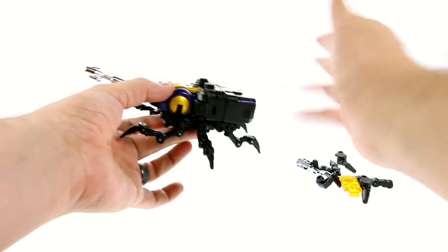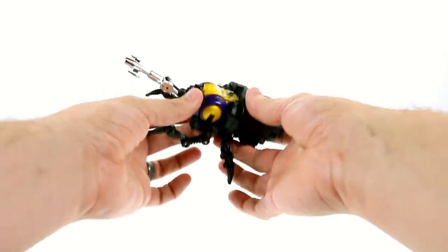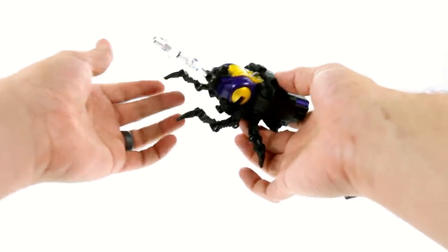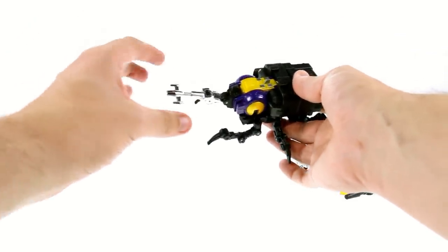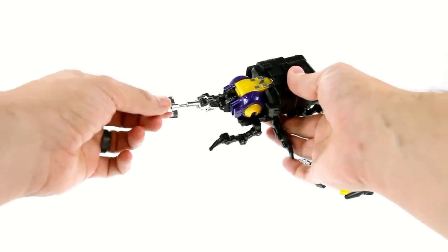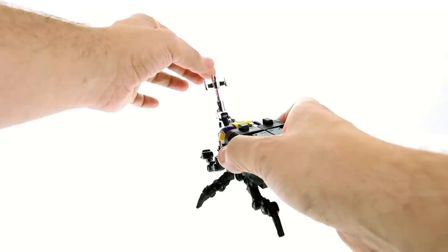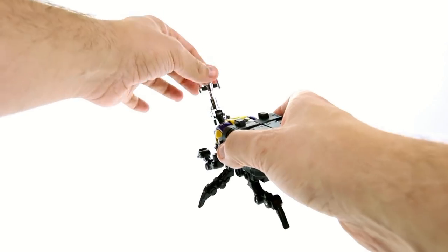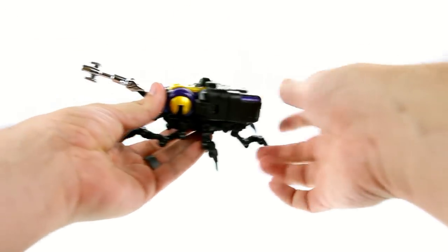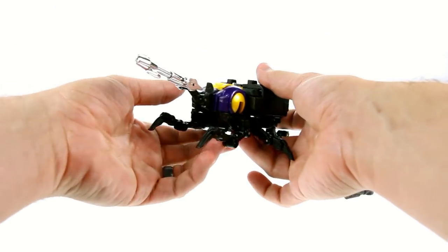Now, this is a test sample, so things such as tolerances and paint are not 100% finalized. If something looks a little bit too tight or too loose, that is just on my copy and should be fixed by the final version. For example, this joint is pretty loose — it does slide — and some of the other joints are a little bit tight. But as I said, that will all be addressed and finalized in the final piece.